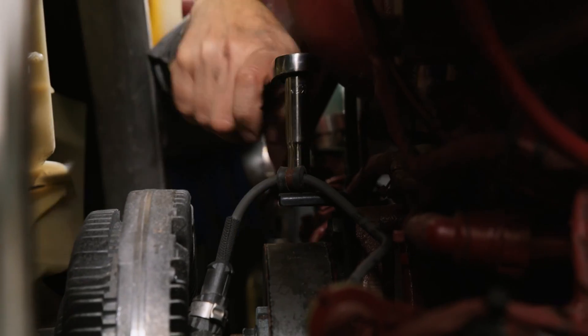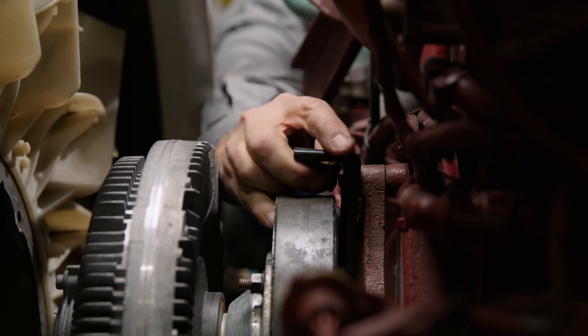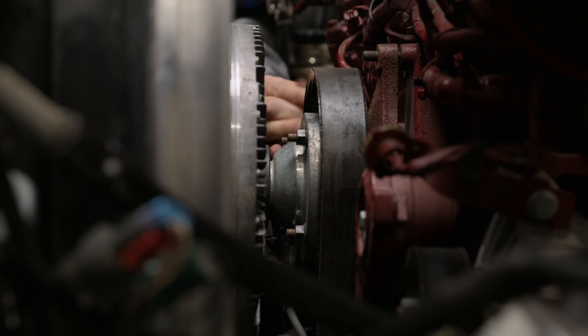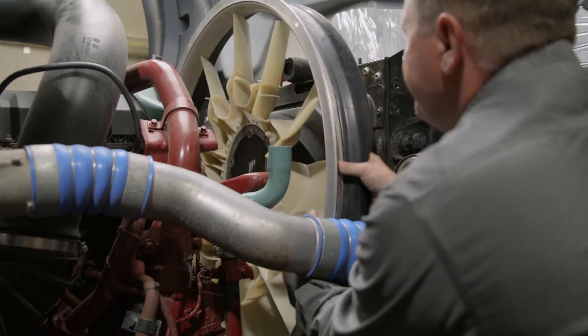We disconnected the fan drive wires and took off the anti-rotation bracket. To get that out we actually had to loosen the lower bolts on the hub so that we could tip it forward a little bit to get the anti-rotation bracket out. Now we're ready to remove the fan drive, the fan, and the shroud out of the truck.